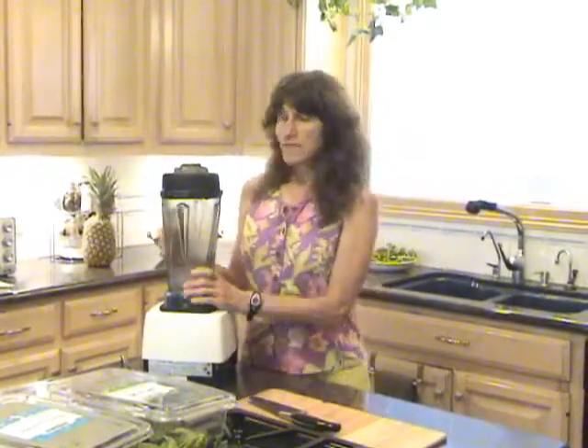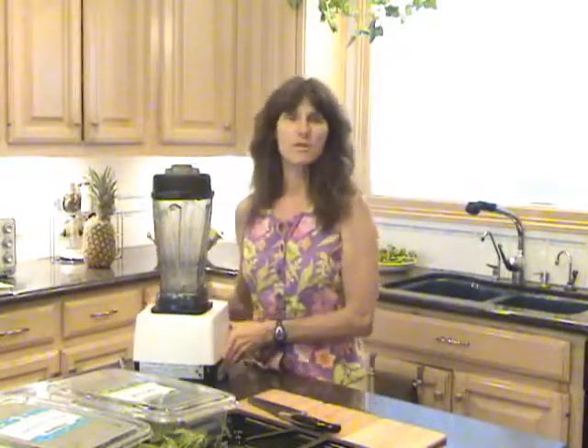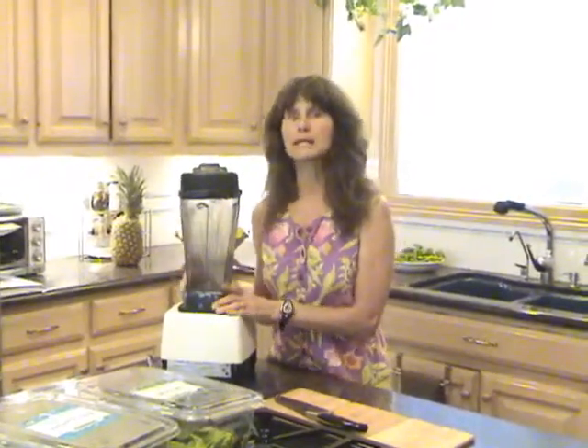What I want to show you is the ingredients you need to make a green smoothie. You've probably made them before — if you haven't, this will be your first one. If you have, there are lots of ways to make them. I want to show you a real quick and easy one today.